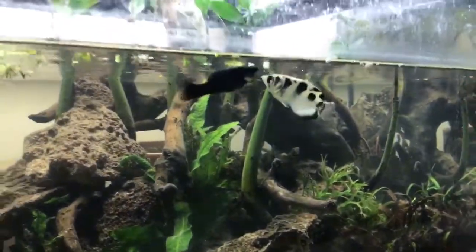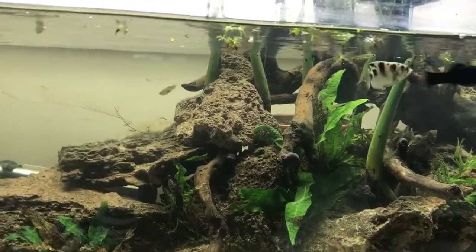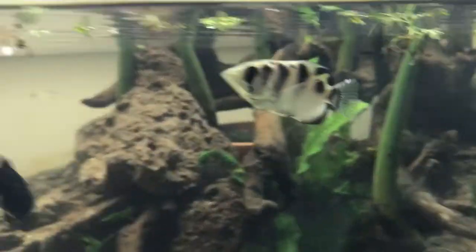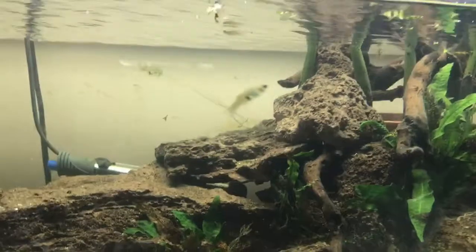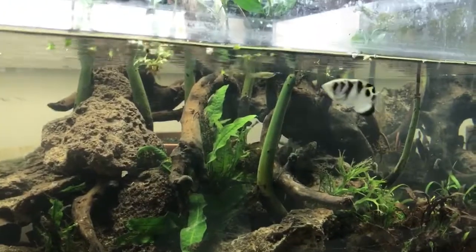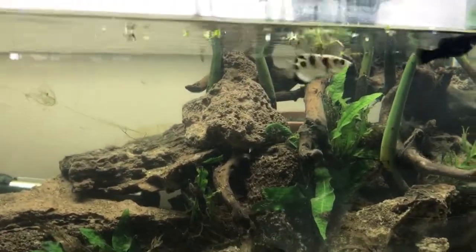He looks really hungry, and I think he might have had some ich from the store, so I bumped up the temperature. It looks like it's getting a little bit better — you can see right there on his tail there's a little something on there. I'll head to the fish store to get some ich treatment. I'm going to bump up the temperature, and if that doesn't do anything I'll go buy some meds for him.